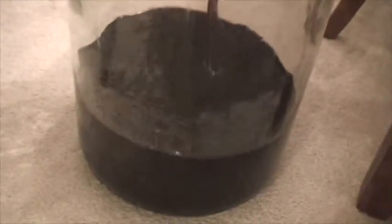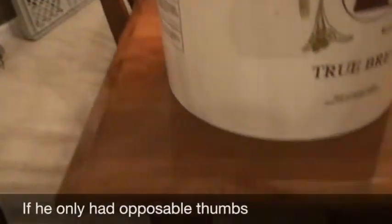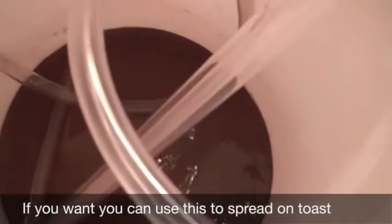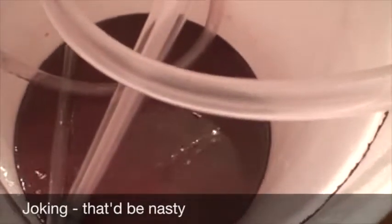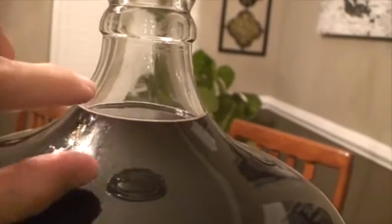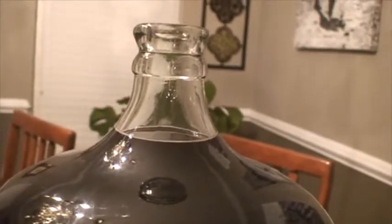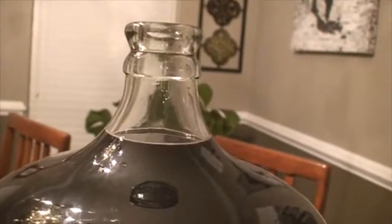It flows nice and gently and empties pretty quickly. Our mascot is pretty thrilled. Here's the empty bucket — you can see all the lees at the bottom, the spent yeast and all that good stuff. This has been the best rack I've had out of the four wines I've done, because I'll only have to add a little bit of water. You want to add water up to about two inches from where the cork is. Sometimes in the past I've had to add about a half gallon of water, which I think dilutes the wine a bit.